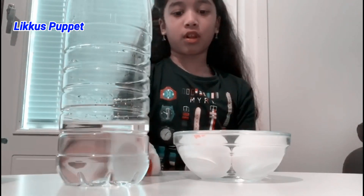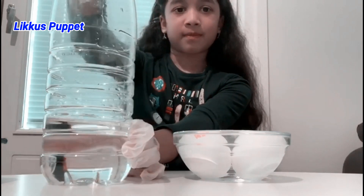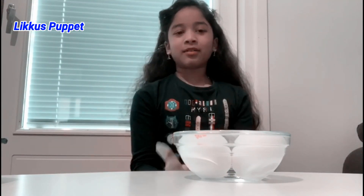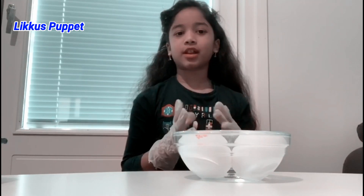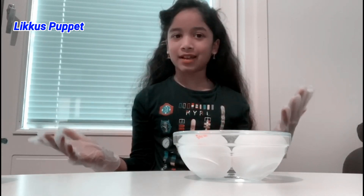It's really full. It smells so vinegar-y in here. Now my eggs are completely soaked in vinegar, so we need to let it set for 24 hours and let's see what happens after that.